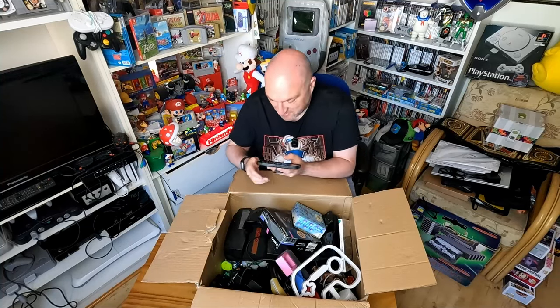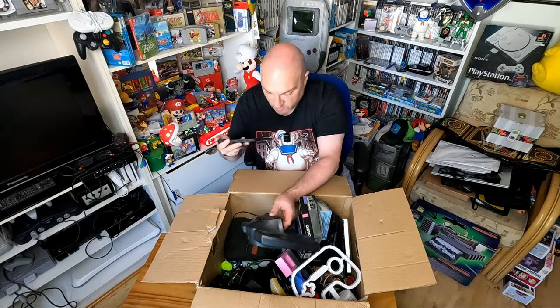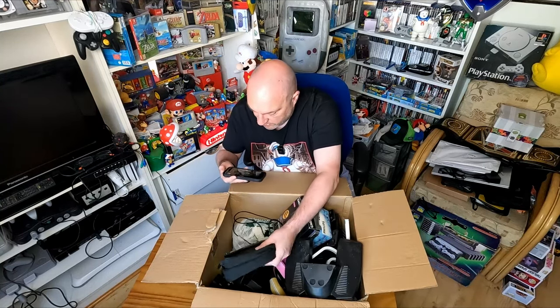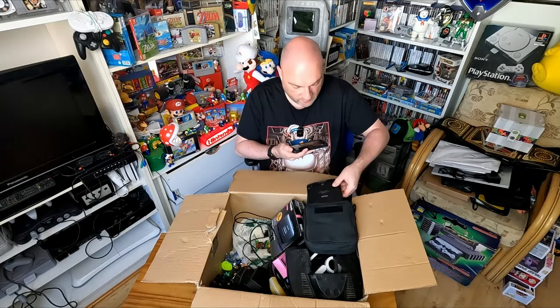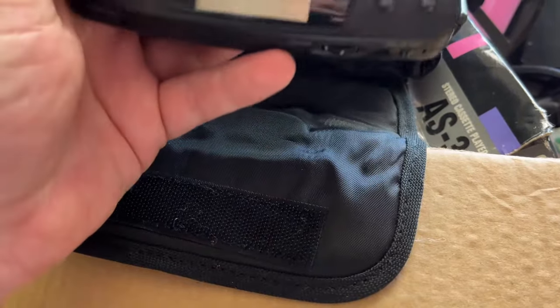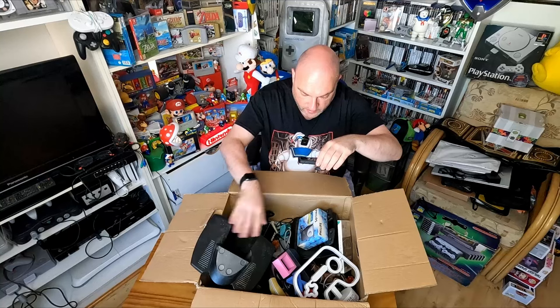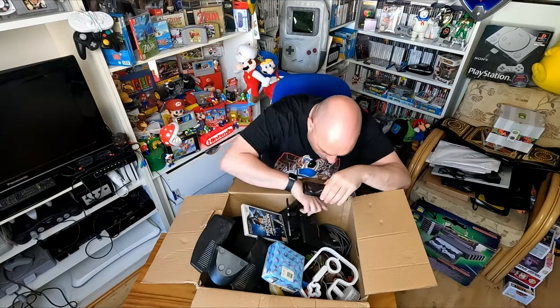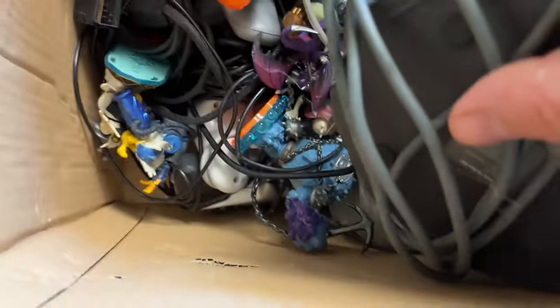This one is hardcore - it's got the bass booster on it, so you know that was what it was all about. Let's have a quick look at what's in here and then we'll start pulling stuff out. We've got Skylanders, there's a wallet here. We've got lots of stuff - Skylanders, I can see some PlayStation controllers, and a mystery controller down there as well.